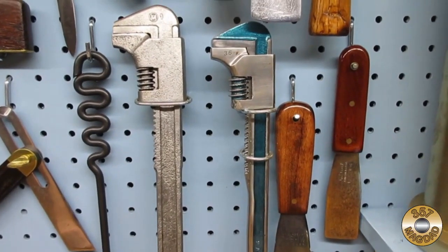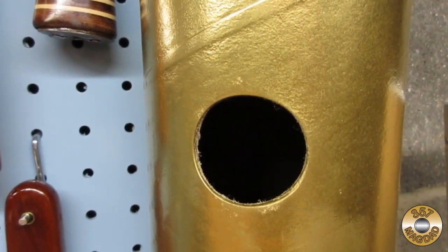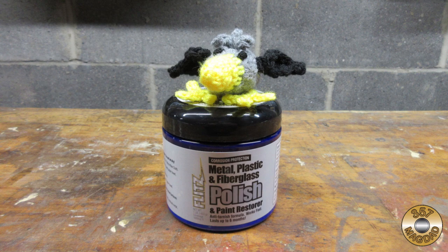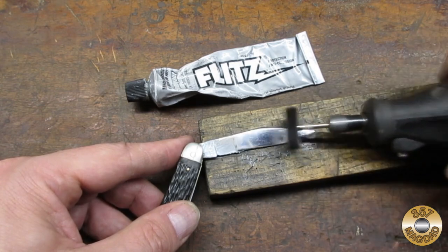But we want a shiny, high polish. Alright Chuck, but we gotta use up the old tube first.